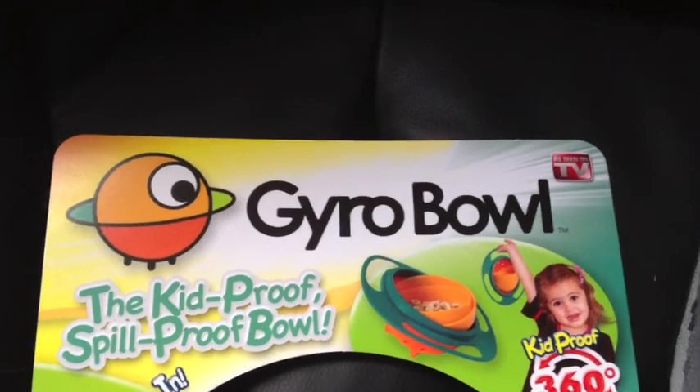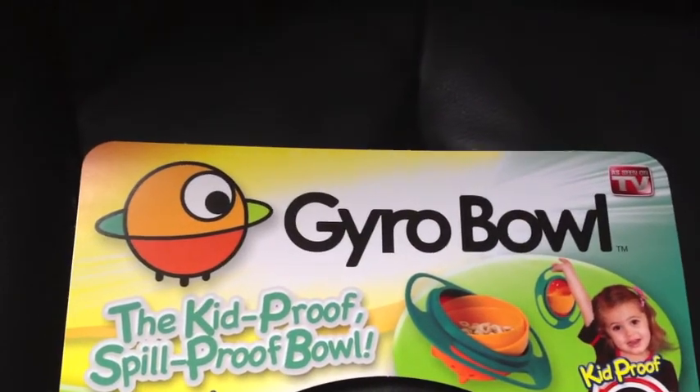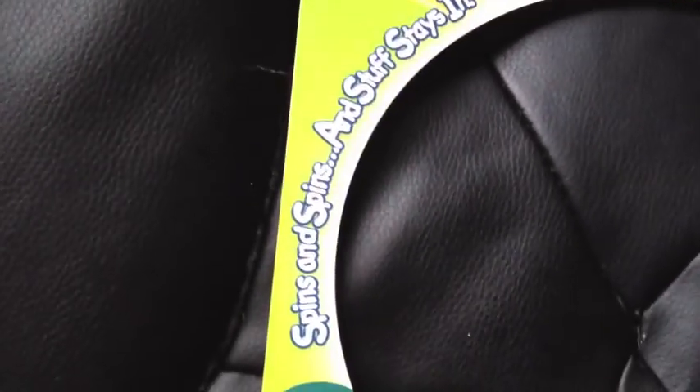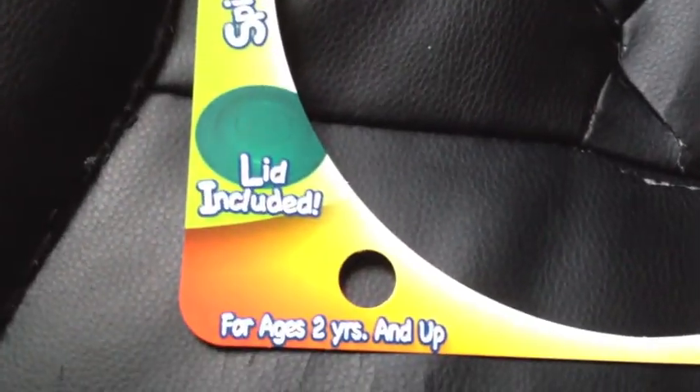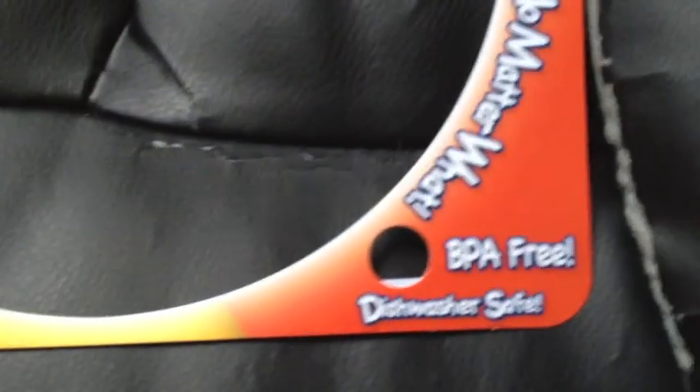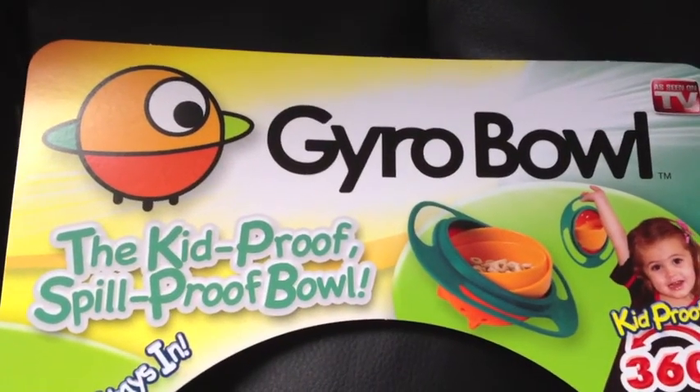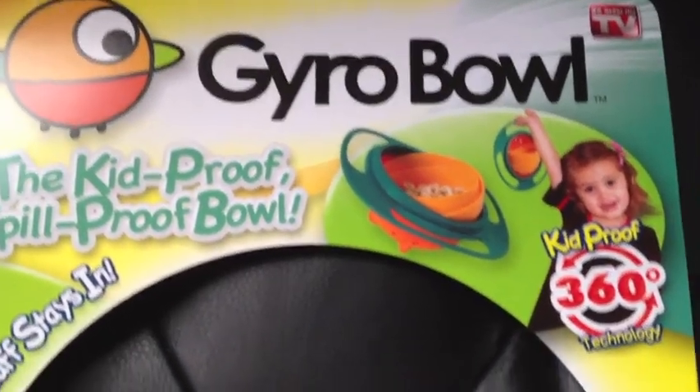This is what the gyro bowl packaging looks like. There's no bowl in there now, but that's the outside of the package — in case you guys are going to a dollar or five-dollar-or-less store to get this thing. You might also find it at Walmart, Toys R Us, Babies R Us, or whatever.